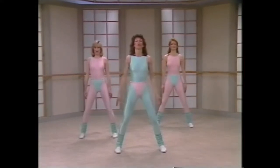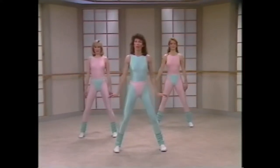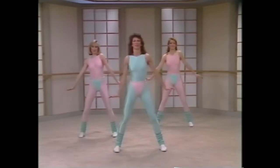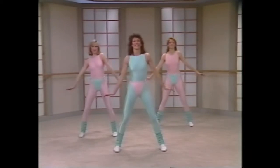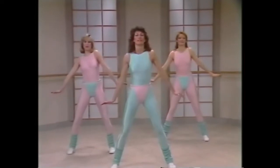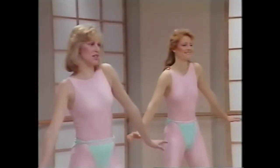Bring the shoulders down. We're going to start with shoulder lifts on the right side. Keep the arms straight, palms flexed. Here we go. Lift, two, three, four, five, six, seven, second eight. Work through the shoulder, warm up the joint. Four, five, six, seven.